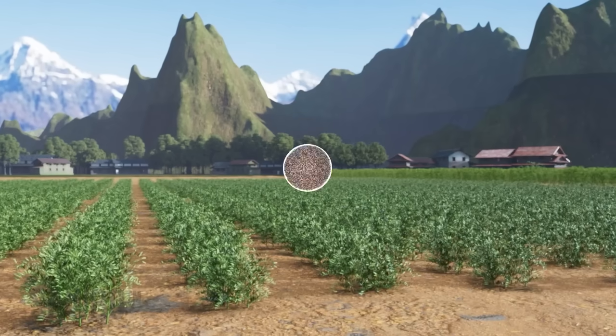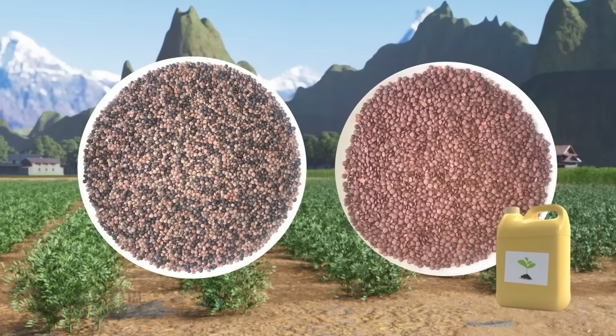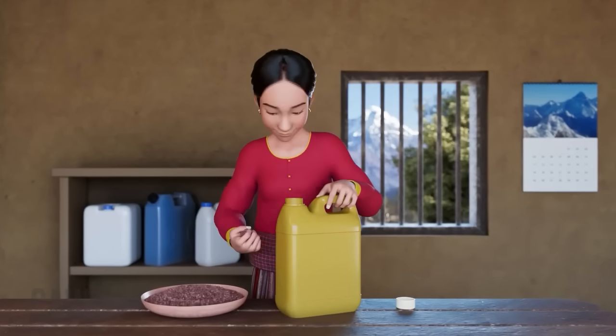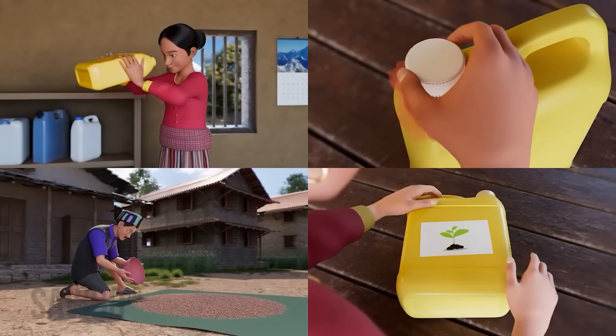There are many different varieties of lentils that you grow in your field. There are also many new and improved varieties of lentils suitable for your field that can provide you with higher yields. Regardless of the lentil variety you grow, the storage process detailed in this video works well with all varieties of lentils.